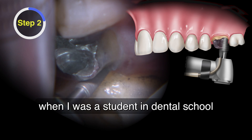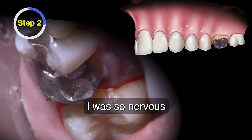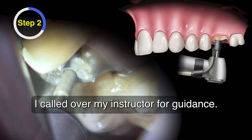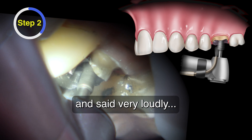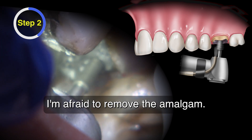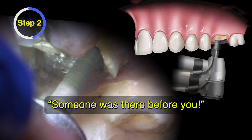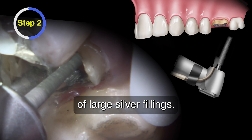I remember when I was a student in dental school treating my very first crown patient. I was so nervous to remove all the old amalgam because it was large and getting deep. I called over my instructor for guidance. He took one look at the tooth, then looked back at me and said very loudly, 'What's the problem?' I told him I'm afraid to remove the amalgam. He said, 'Just take it out. Someone was there before you.' At that moment, I was no longer scared of large silver fillings.